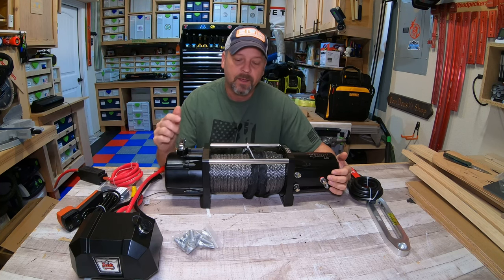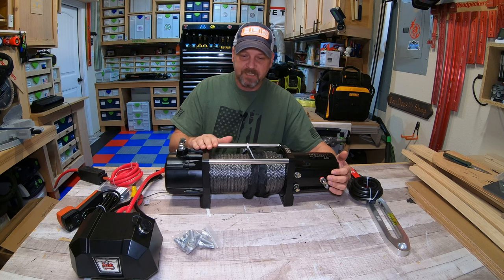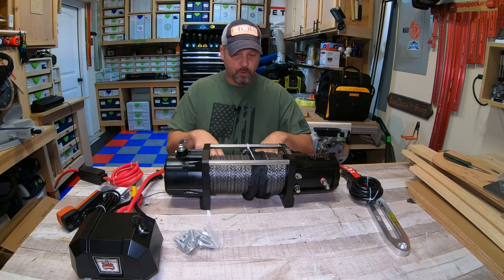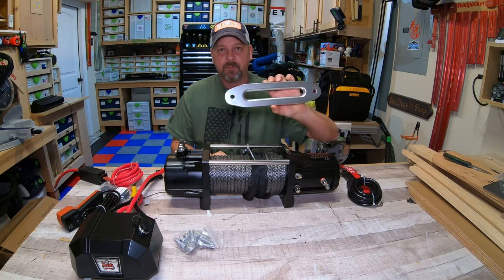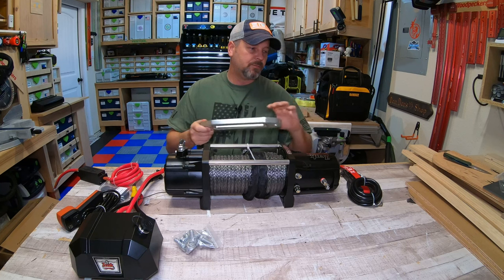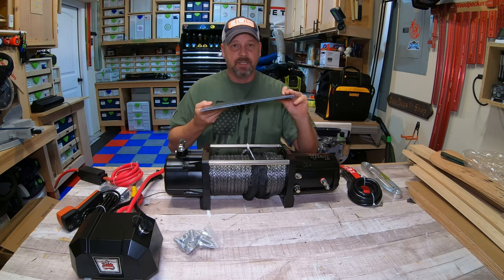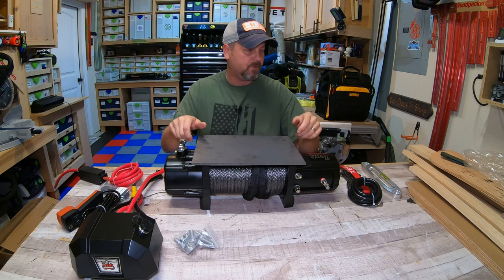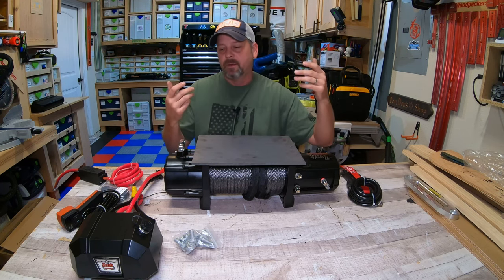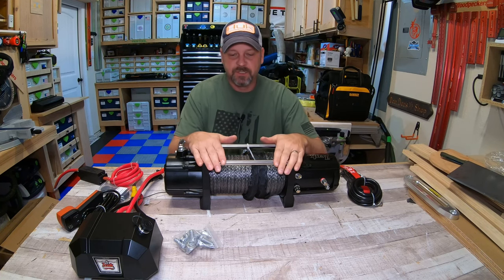I just wanted to show you how I'm going to install it to my garage floor. I had to order the Zeke winch mounting plate separately — it did not come with one. I don't have a good way to mount it to the garage floor without it, and there's no mounting provision for the fairlead either. The mounting plate has a lip up front that the fairlead attaches to. I did have a quarter-inch 8x10 steel plate but no way to attach the fairlead, so I just bought the actual mounting base plate.